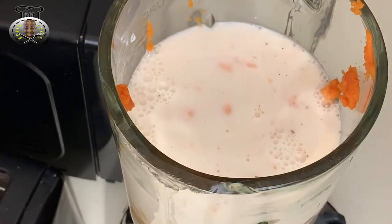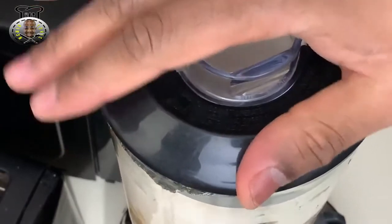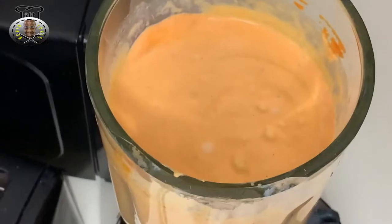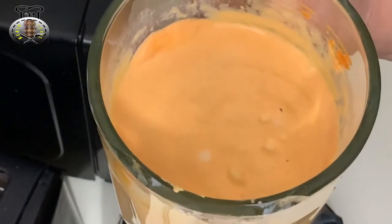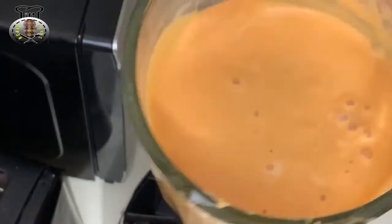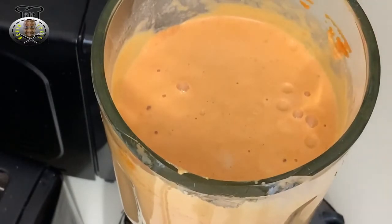All that's left to do is blend this up. I'll be right back with the final product. And here it is - nice and thick, creamy, and not forgetting delicious. Thank you guys for watching, be sure to try this recipe and let me know how it turns out down in the comment section below. Like, comment, subscribe - until next time!